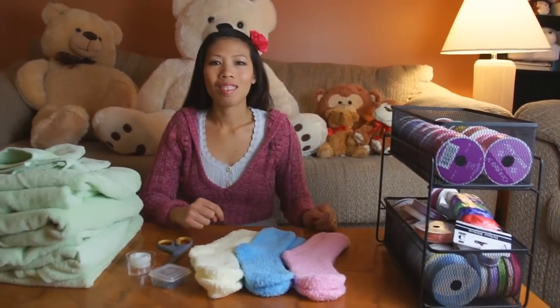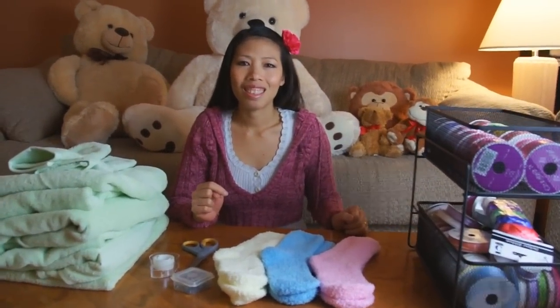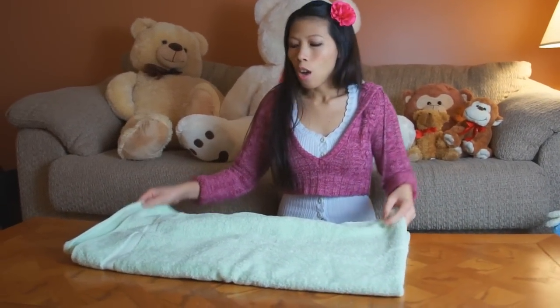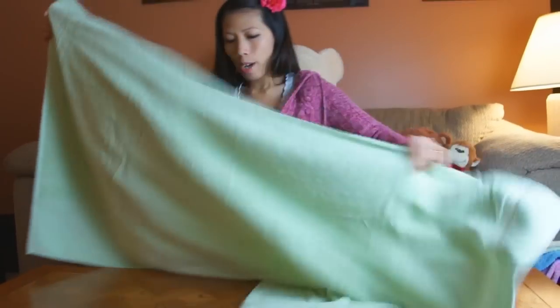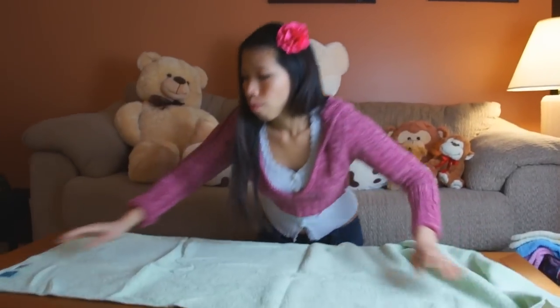We're going to be using a little bit of ribbon — that's going to be up to your choosing. So let's get started. The first step is to show you how to fold the towel — this is an easy way to do it. She's got the big bath towel first.